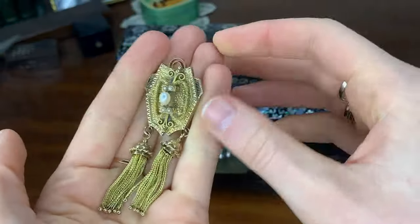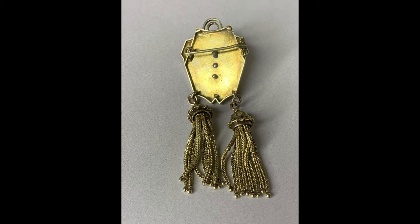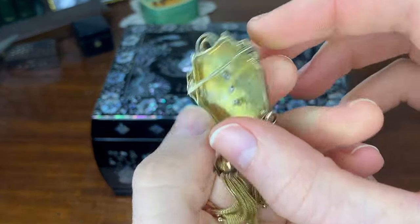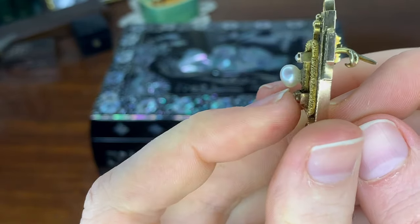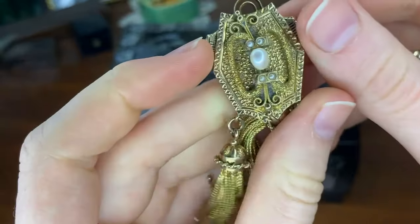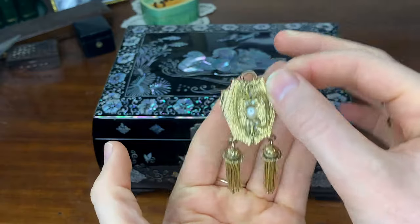This brooch I bought in college for $15. It's the complete antithesis of the naturalistic styles I've shown — it's very ornate, heavily wrought, and kind of overdone. It looks very 1870s to me, though I have no way of confirming that. It's got the original T-bar clasp. It originally had another band going across here, but that was missing when I bought it, so I just glued a pearl on there. These little tassel things were very popular in the 19th century.